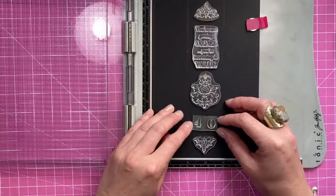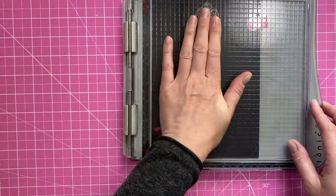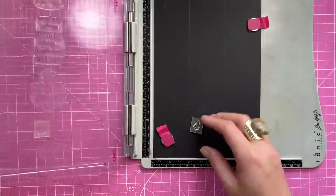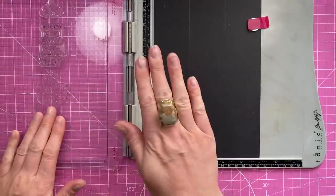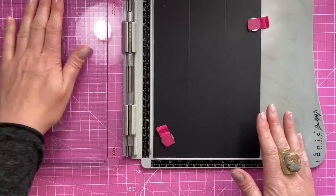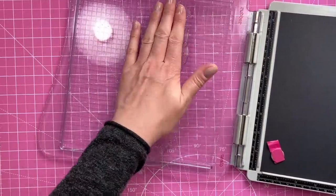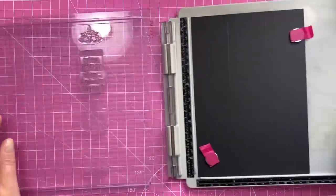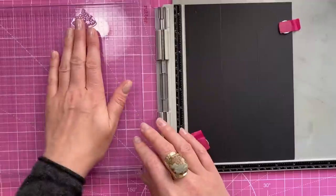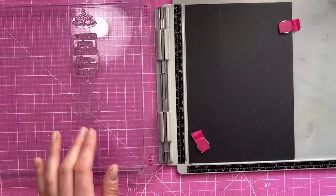Pick all of that up at the same time. I'm using three different brands of stamps, so they may be slightly different heights. I can already feel that the flourish and the big sentiment are the same height but the 40 is lower, so I'm going to do that one separately after the others. Just put your hand over and you'll be able to feel which ones are higher — check that now.